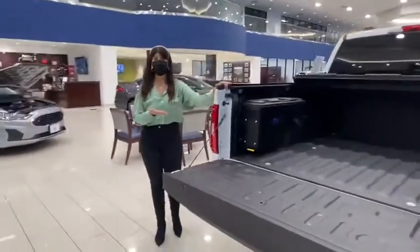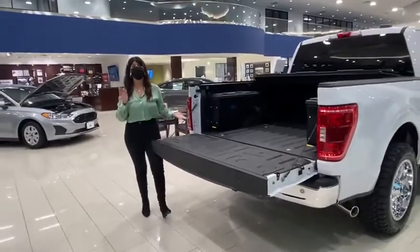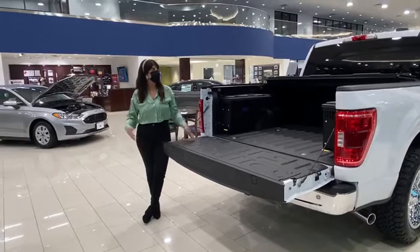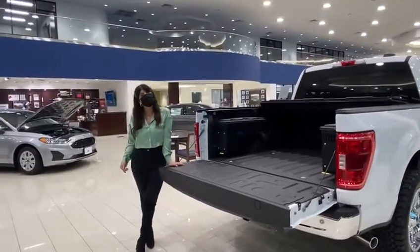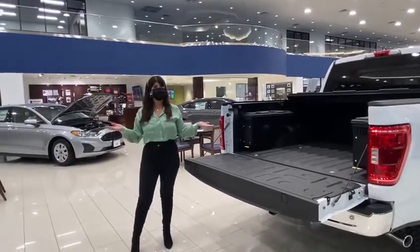So this chrome package is ready for you. We are also thinking about adding it on a 2021 Explorer — tell us what you think about that. Visit our website 5.4dallas.com or call us at 972-985-3600. When are you going to stop by?